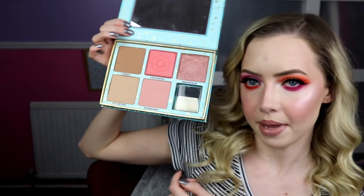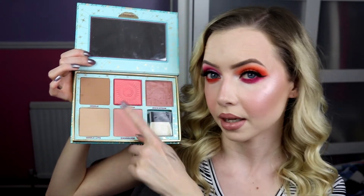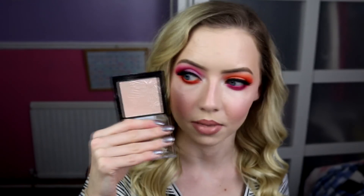For my cheeks I used my bronzer — actually the Benefit Cheek Parade, specifically Hoola Light and Galifornia, which is a corally pink — that was my blush and bronzer. For my highlighter I used my Wet n' Wild Mega Glow Highlighter in Blossom Glow, which gives a nice pinky sheen on the cheeks. The blush is corally so it ties in nicely with the orange.